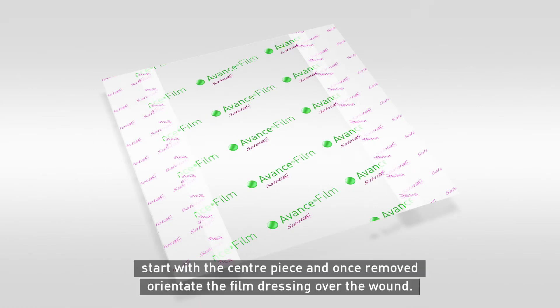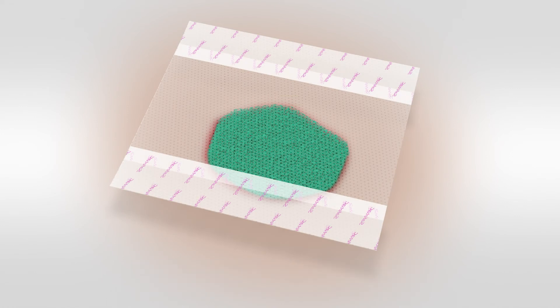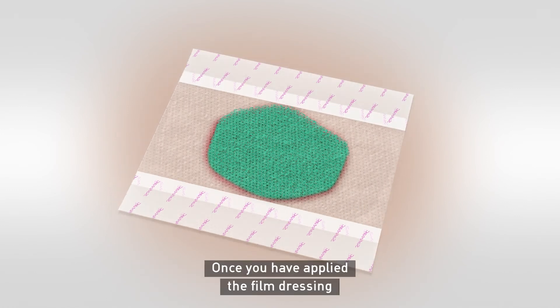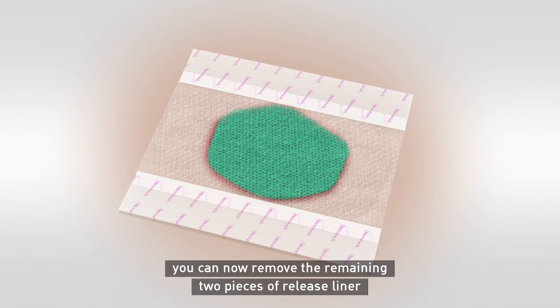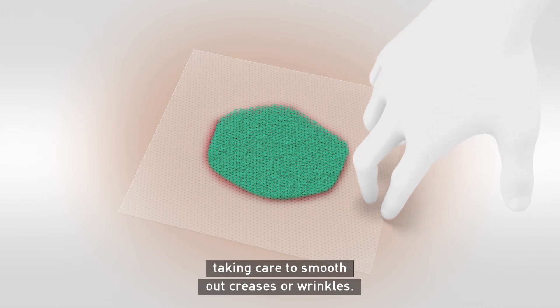Remove the release liner from the film dressing. Start with the centre piece, and once removed, orientate the film dressing over the wound. Once you've applied the film dressing, you can now remove the remaining two pieces of release liner, taking care to smooth out creases or wrinkles.